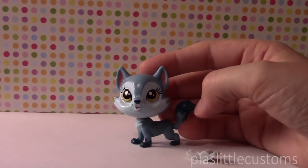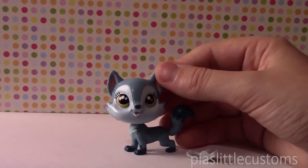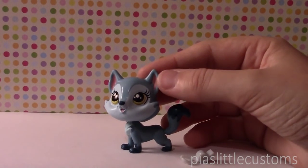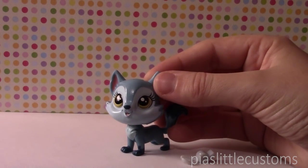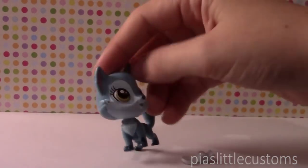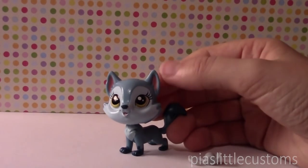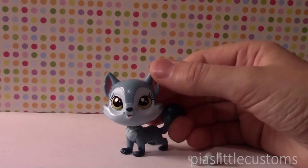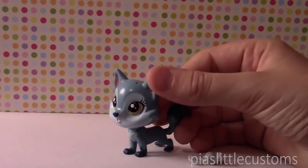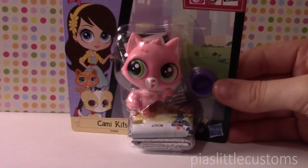I actually bought the three ones I'm going to show you now with the intention of customizing them into Pokemon. I'm thinking that this one could make a really, really adorable Vulpix or Growlithe or any other fox, dog, or wolf Pokemon. I think it's very cute. I know people have kind of mixed feelings about these new pets, and I have to say some of them are quite adorable, even though some of them look pretty bad. But this one in particular I think is really cute, so I'm very excited to customize it into something very cute.